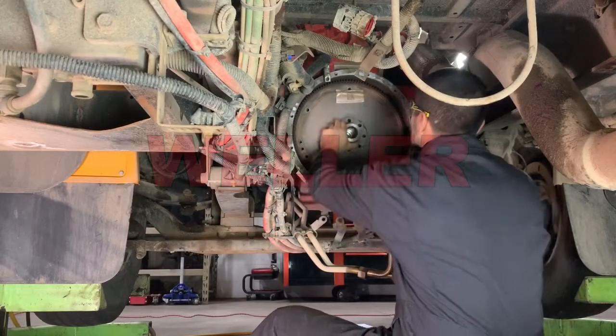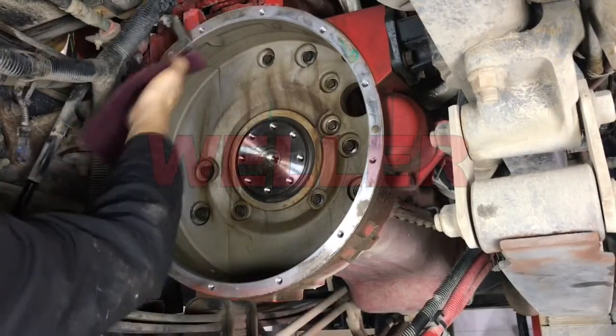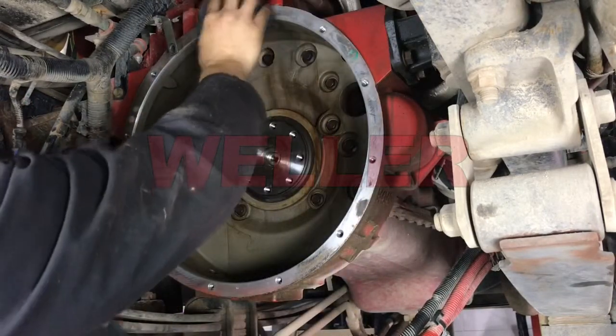Start by removing the flex plate and converter pilot hub. With that out of the way, clean the inside diameter of the engine bellhousing using solvent and an abrasive pad. Use a flat wetstone to polish the mounting surface of the engine bellhousing.